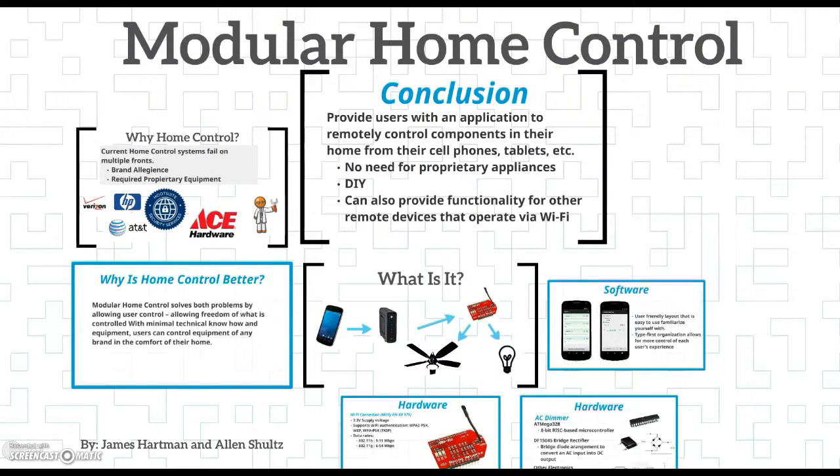Hello, my name is Alan Schultz and welcome to Modular Home Control. Modular Home Control is a project that James Hartman and myself completed for our senior projects this semester.